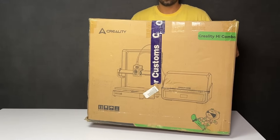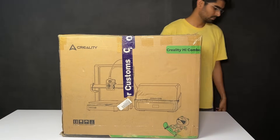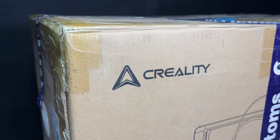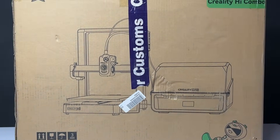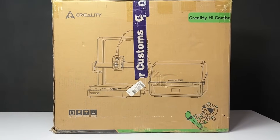Hello friends, in today's video we are going to do unboxing and testing of the newly launched 3D printer from Creality. This is the Creality Hyper Combo, which is an advanced and affordable multicolor 3D printer in the market. So let's open the box.